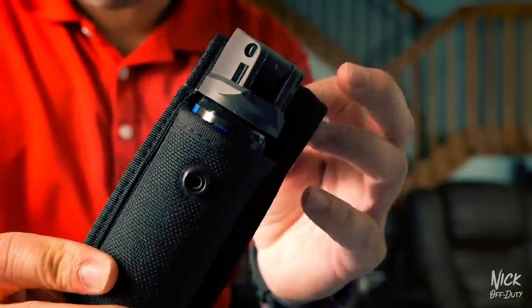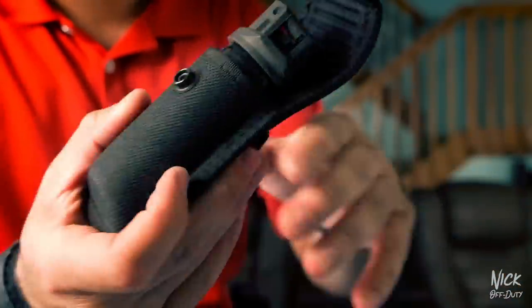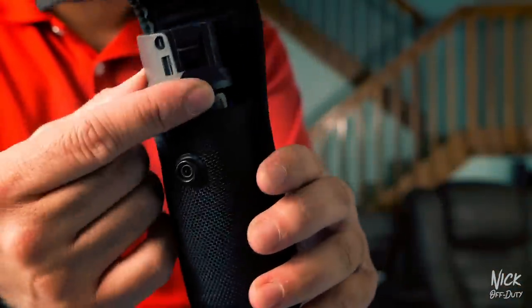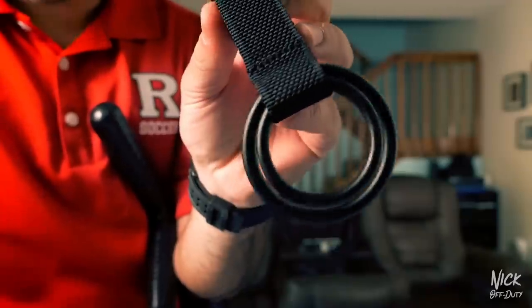There are some other items that can go on your belt, like this pepper spray mace holder. I choose not to carry this on my belt — you have a choice of two intermediate weapons, and I chose the ASP and the taser. You're also issued a can of mace, but I personally don't prefer to carry it; this stuff is nasty.